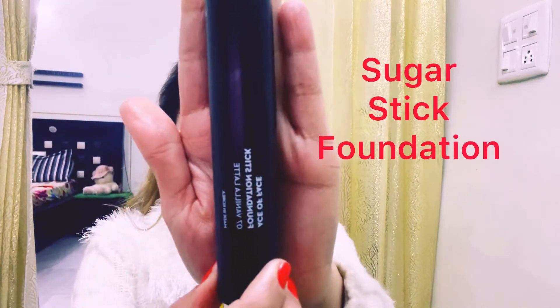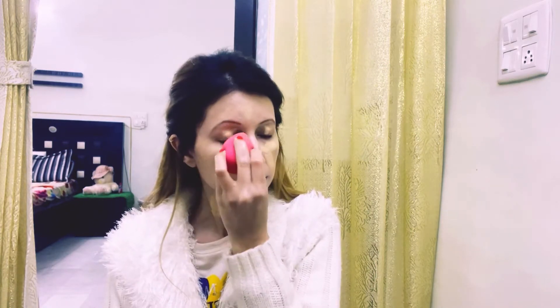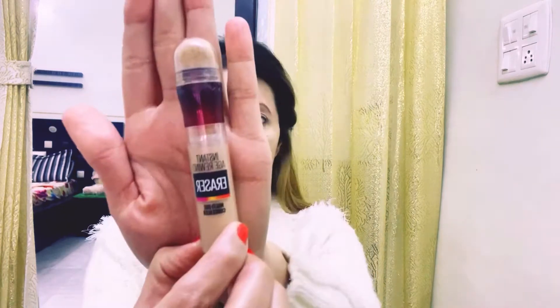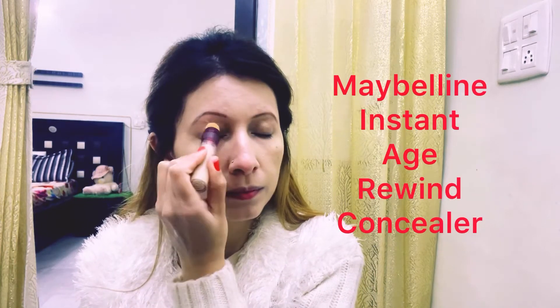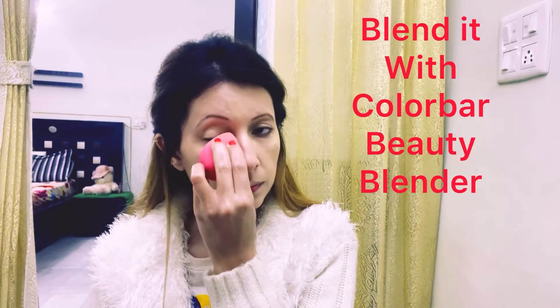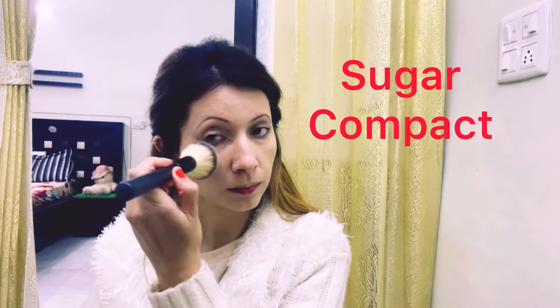Then I have used Sugar stick foundation, and I will blend it with Color Bar beauty blender. Then I will apply Maybelline concealer and blend it with the help of a beauty blender.